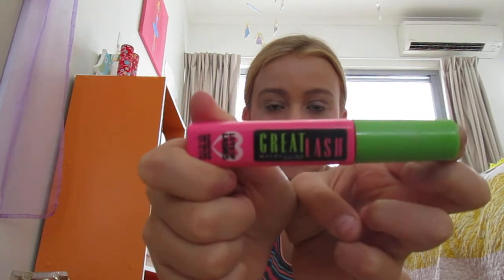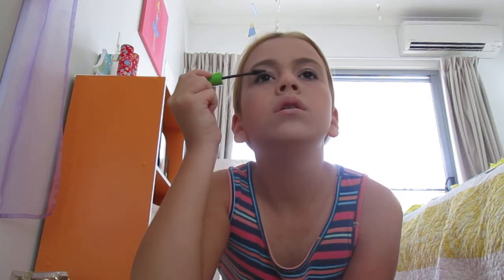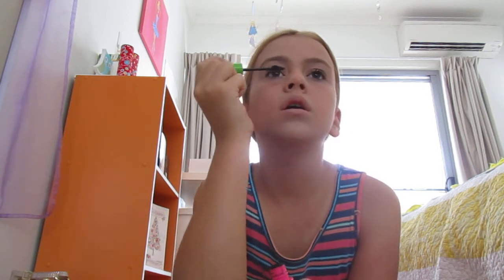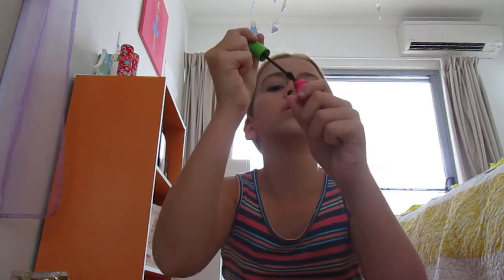Next, I use mascara. I've got the Great Lash Maybelline Mascara. I just like to do the top layer. Now let it dry. And then I do the other side of course. Let me untwist it. I always miss it. Then I let them dry.